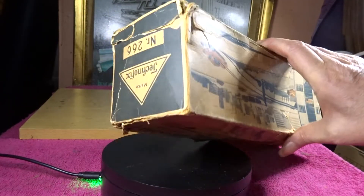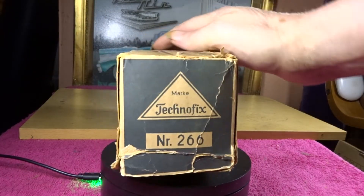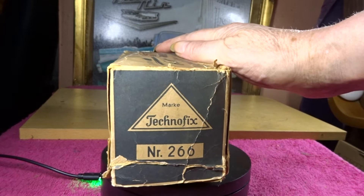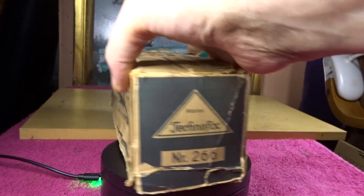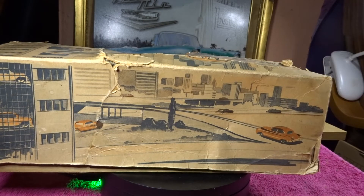There's the end of the box — the Technofix number 266. Here's another view of what this is actually showing: a car park. That's basically what it is, and we also have a nice sort of view in the background of buildings and cars.